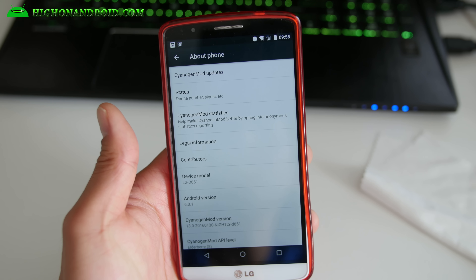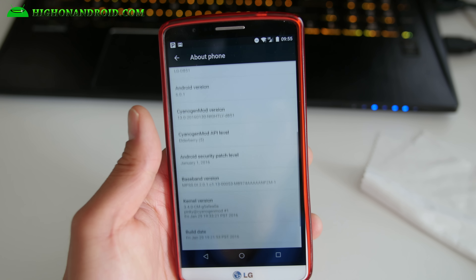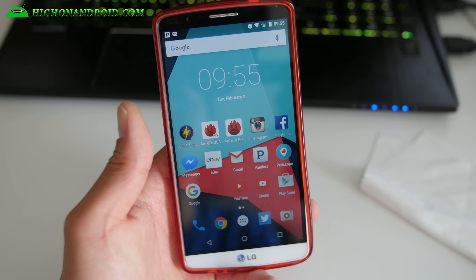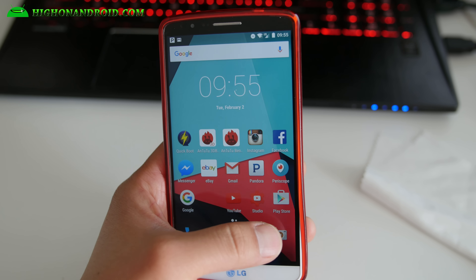I was going to actually do Resurrection Remix, but I was having some trouble with it, so that's why I'm going with CM13. I've been daily driving it for a little bit and it's actually working pretty good. I feel it's a little bit more stable than Resurrection Remix for right now.